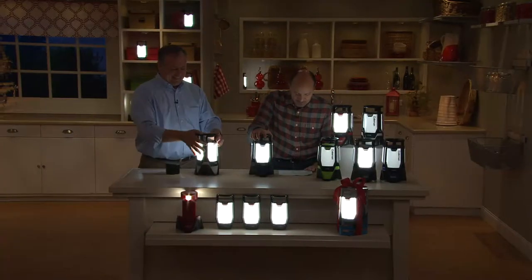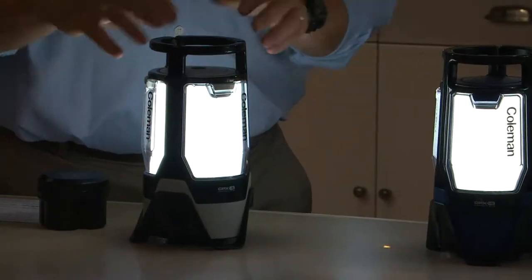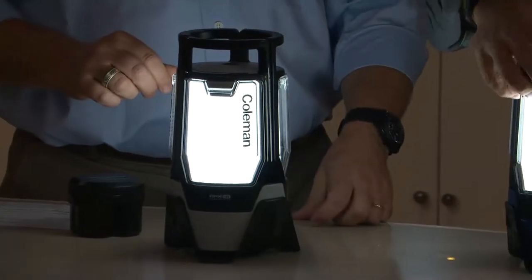The entire thing with batteries in it is only three pounds. It stands 11 inches high, six and a half inches wide, six inches in diameter, and weighs three pounds with the individual panels — simply click and go.